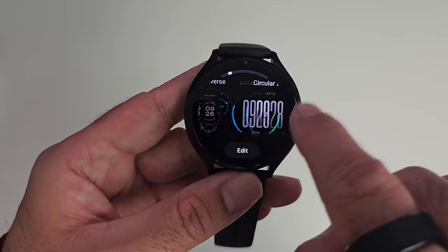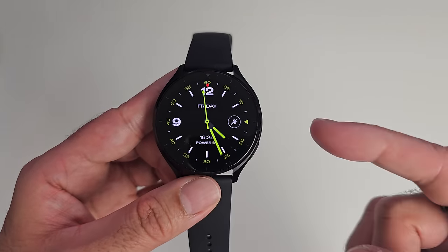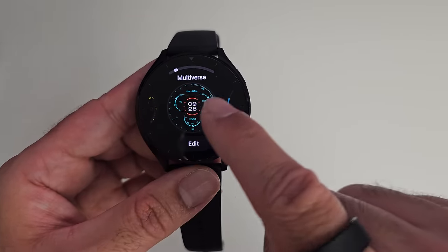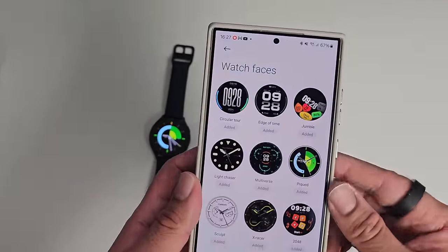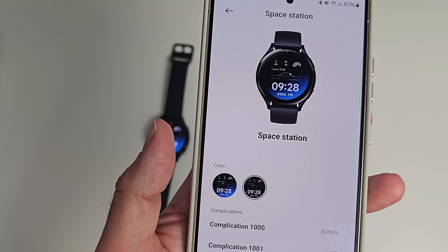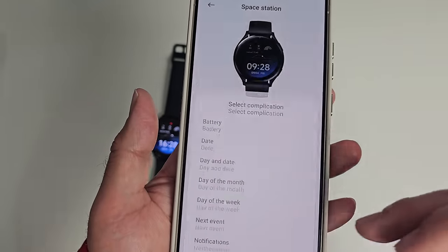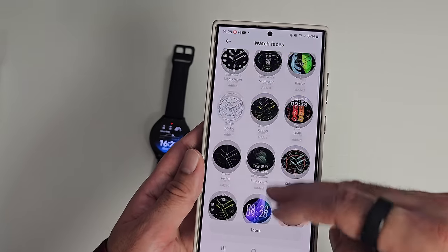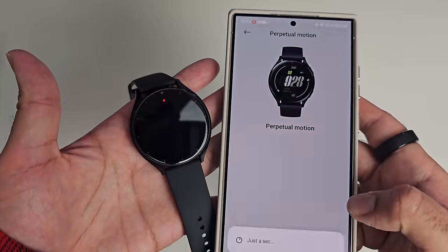Now for watch faces and features. The default watch face is pretty nice, and watch faces in general look beautiful on that AMOLED display. There are many built-in watch faces. To change the watch face, press the centre for two seconds and you'll be presented with a large choice. You can customize some of these directly on the watch or in the phone app. For example, the 'Space Station' face lets you choose black or blue and change two complications — such as swapping battery for any other feature. Built-in watch faces are ready to use instantly with no download needed; you just tap and hit apply.